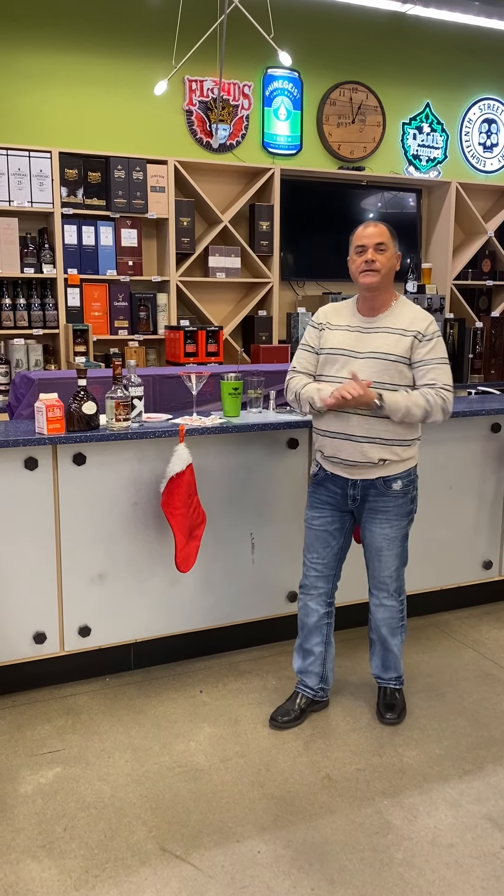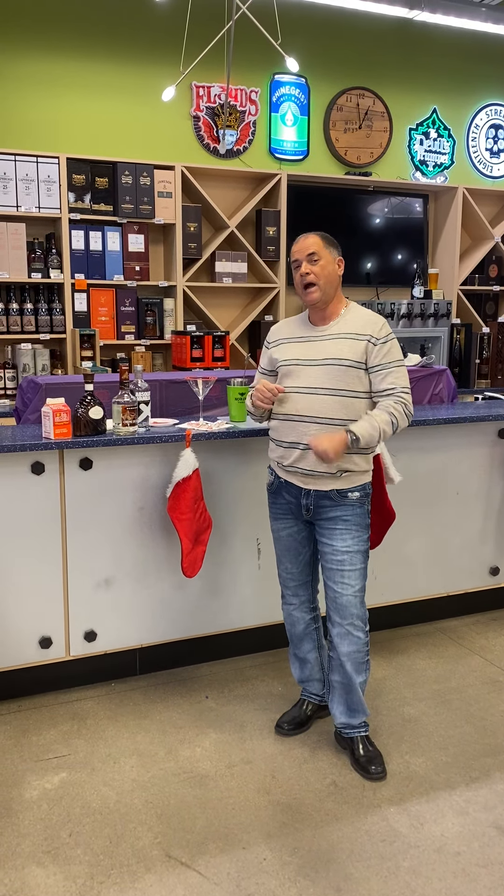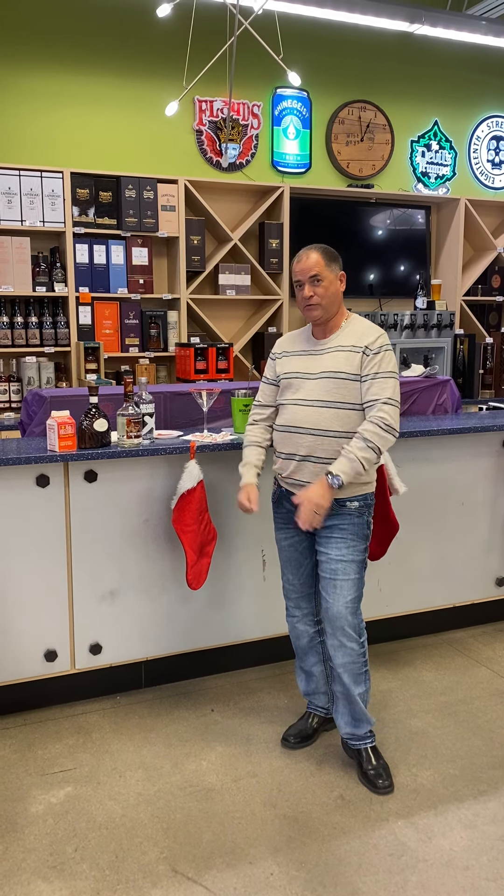Hello, this is Rick Green from Wise Guys Liquors. We're doing our December cocktail video and it's Christmas time, so we're going to do a Christmas drink.